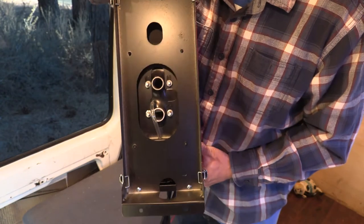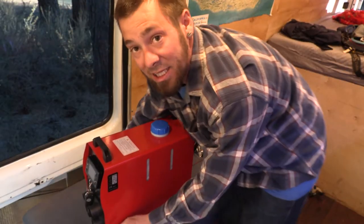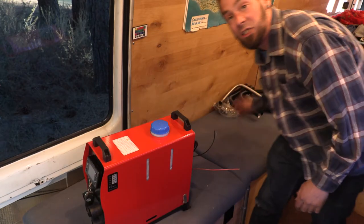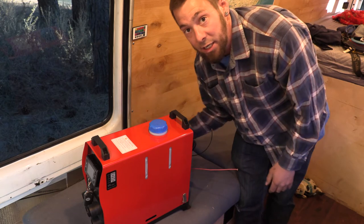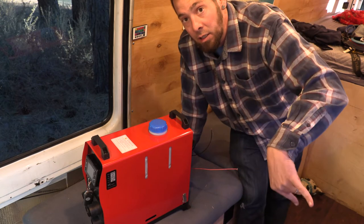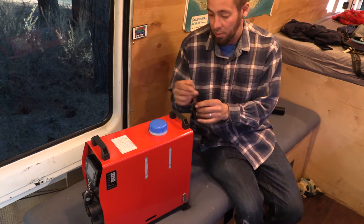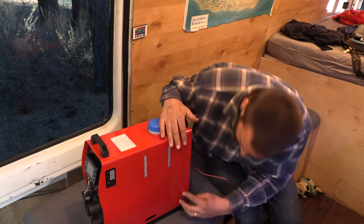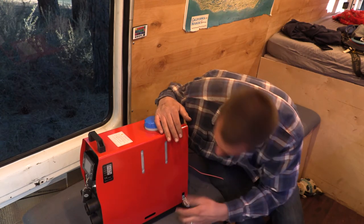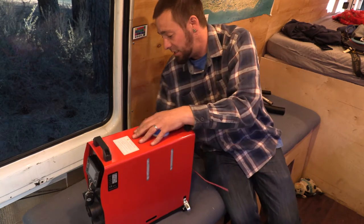Gonna have to cut that size hole in the bottom of the van. The manual says it should be real easy to take this fuel tank off and wire it straight into the Sprinter tank — just a positive and a negative. That shouldn't be too hard. There are little latches on the side to open it. Pop, snap, crackle, pop — oh, that's tight.